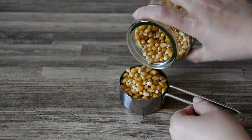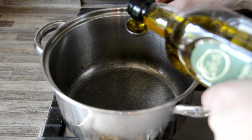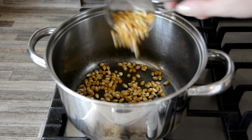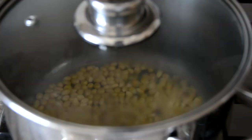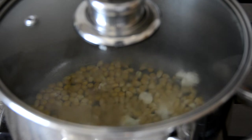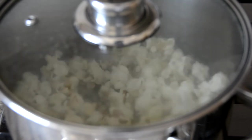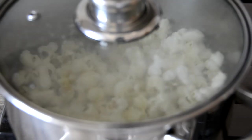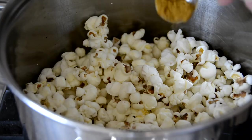Next up is spicy savoury popcorn. A third of a cup of corn kernels makes a generous low-FODMAP portion. Heat a heavy-bottomed pan over medium-high heat, add half a teaspoon of oil, and swirl to coat the pan. Add the kernels, spread them evenly across the surface, and cover with a well-fitting lid. Shake the pan frequently to stop the corn from sticking, and allow the kernels to pop until the sound of popping reduces to a few seconds between pops.